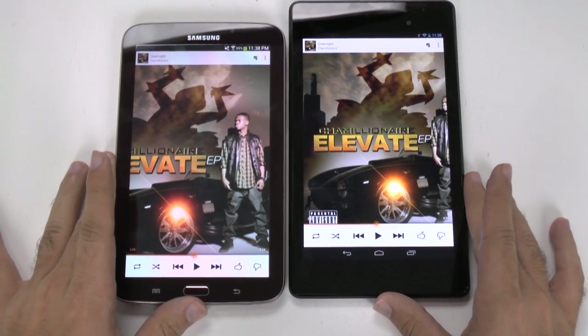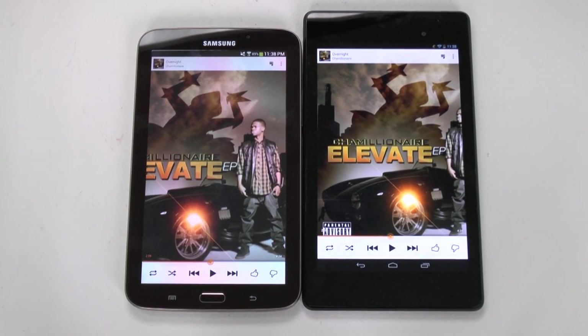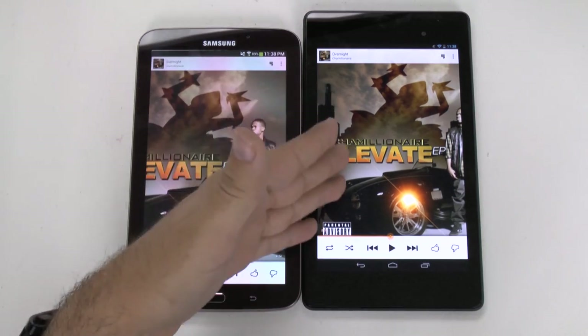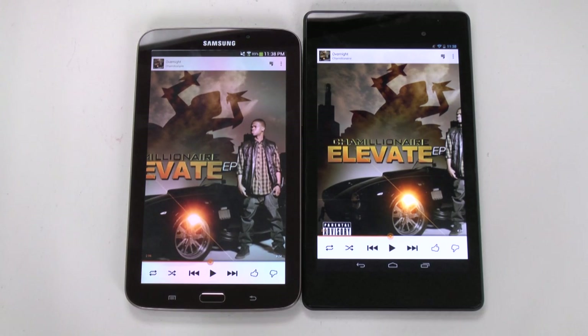In terms of speakers, hopefully you could hear that clearly in the video — the Samsung actually, surprisingly, does a better job of sound. It's just a lot louder. The Nexus definitely keeps a lower volume, and unfortunately you can't even use a volume amplifier app anymore because the newer version of Android doesn't support it, so you can't amplify the sound. Out of the box, the Samsung seems to have the better sound quality.